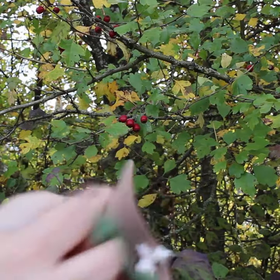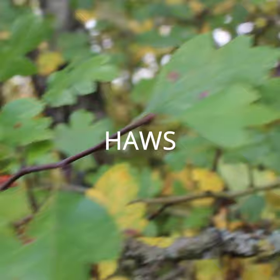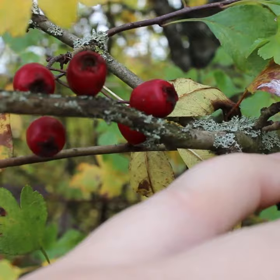I recommend always carrying a foraging bag on all your nature walks, because you never know what you're going to find. Today I found these, which look like berries, but they're actually called haws, which grow on the hawthorn tree, which has these wicked thorns all over. These single seed haws are often mistaken for rose hips.